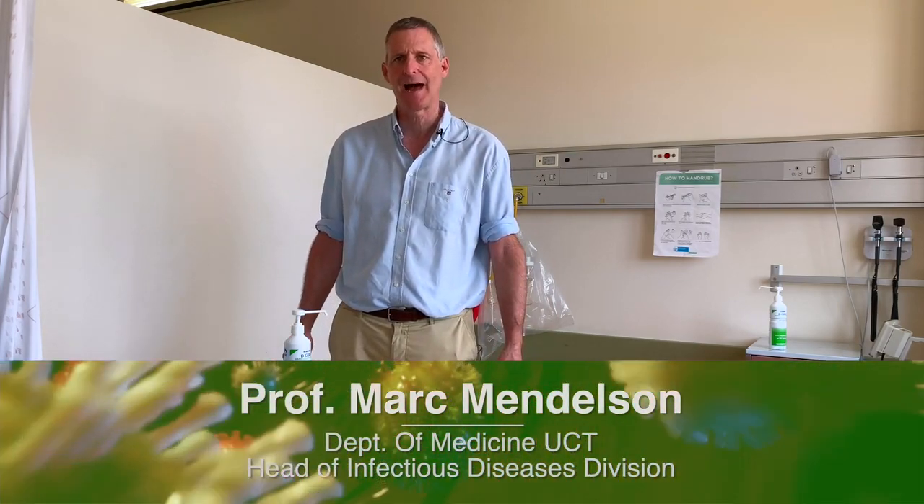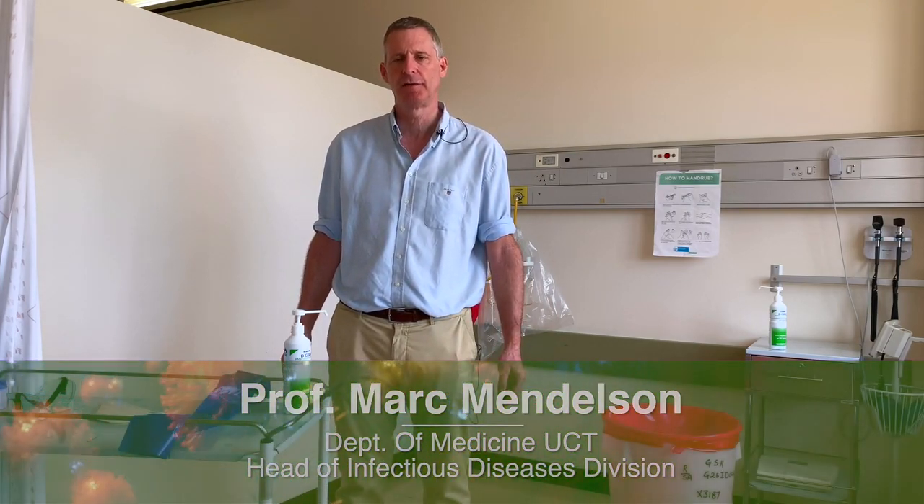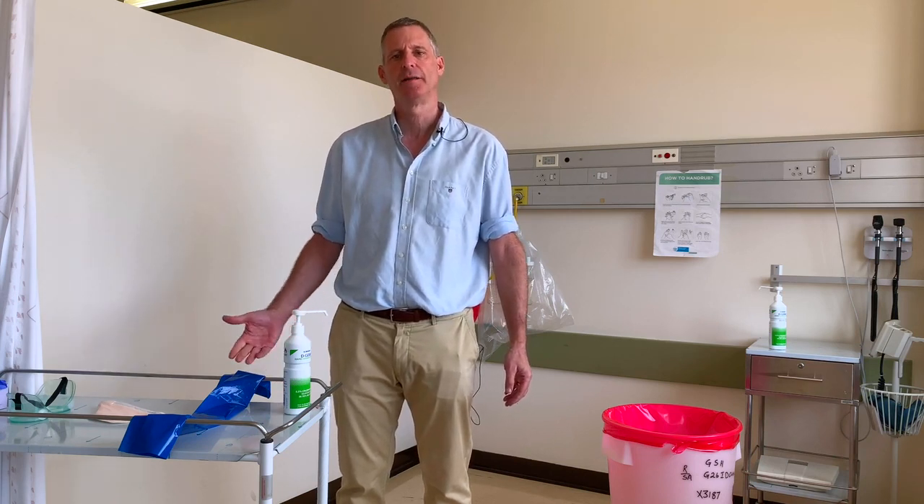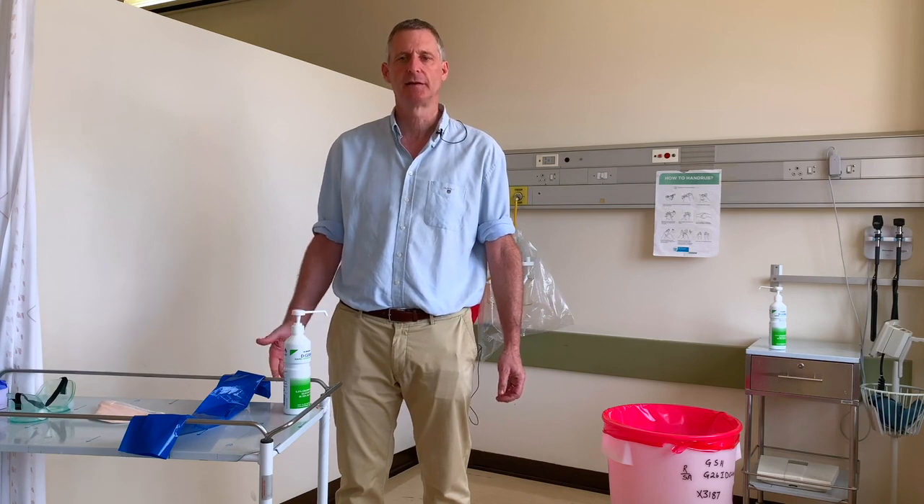Hello, my name is Mark Mendelsohn. I'm an infectious diseases doctor and today I'm going to show you how to put on and take off personal protective equipment when you're looking after a patient with COVID-19. We also term this donning — the putting on — and doffing — the taking off.